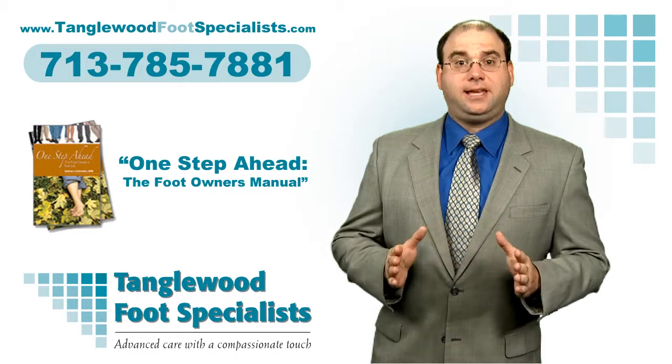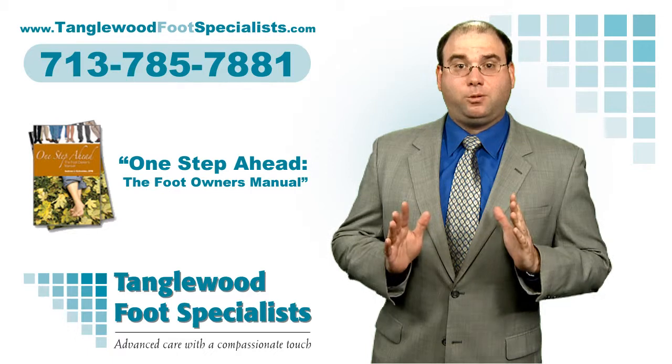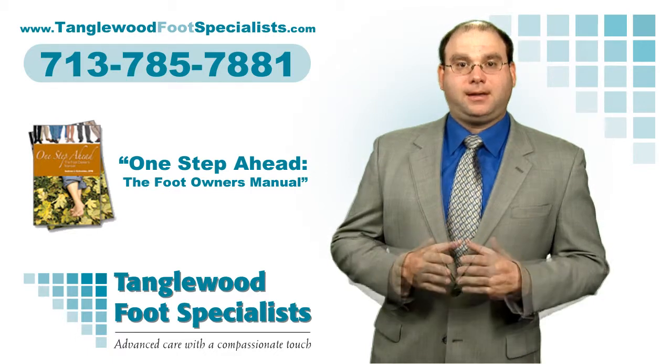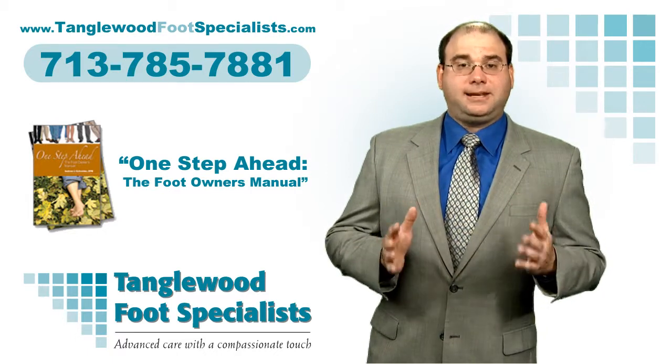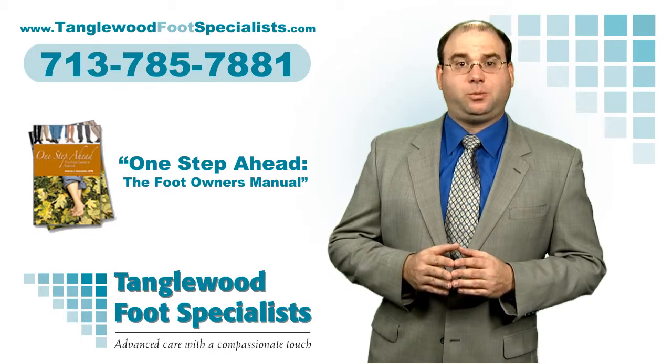All I need you to do is to click the image of the book on this page and fill out the information, and my staff will rush you your own copy of my book. I hope you use it to identify any foot problem you may have, and then together we can take the steps we need to solve it.